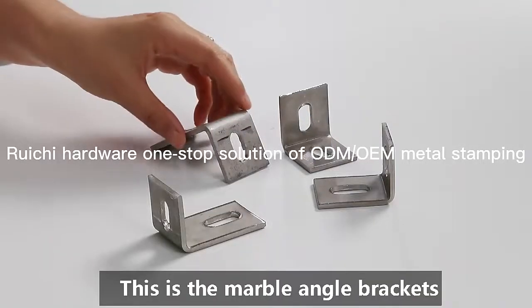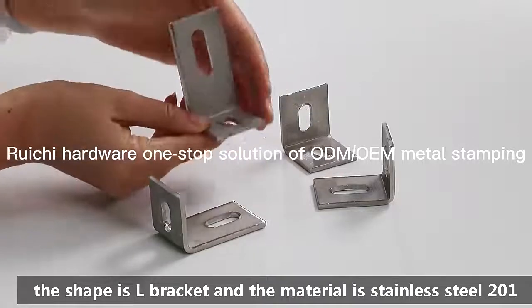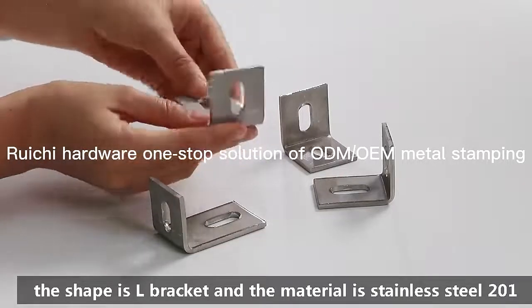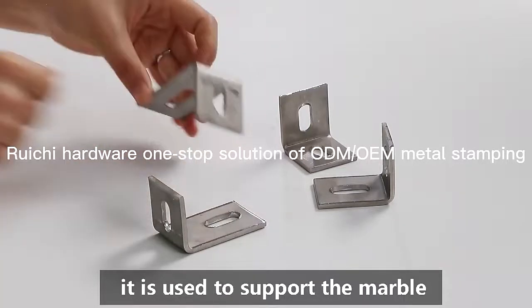This is the marble angle bracket. The shape is L bracket and the material is stainless steel to a one. It is used to support the marble.